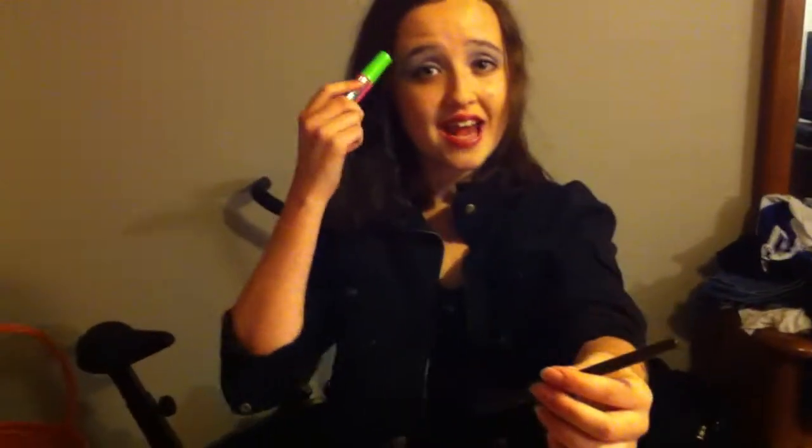I use Espresso for the eyeliner. If you know how to do the cat eye, do the cat eye because it just makes it look a little more dramatic — I just didn't know how to do it. Then use whatever mascara you have. I used two coats just to make sure they were long enough.